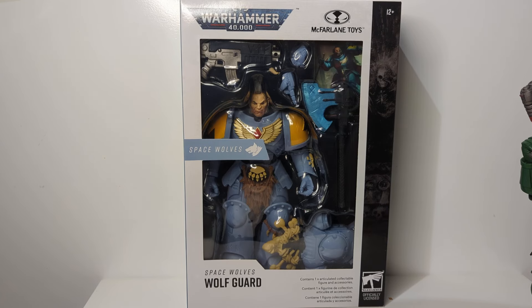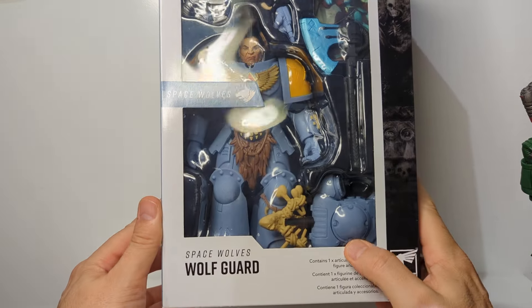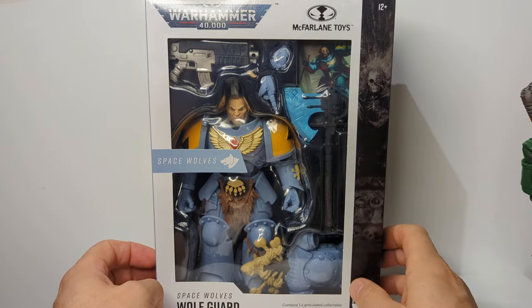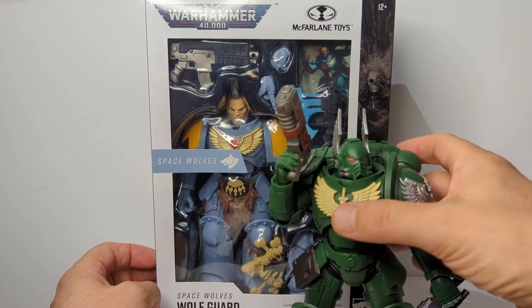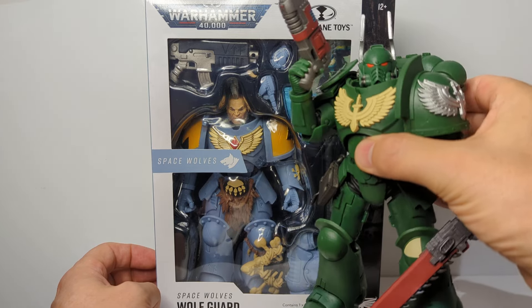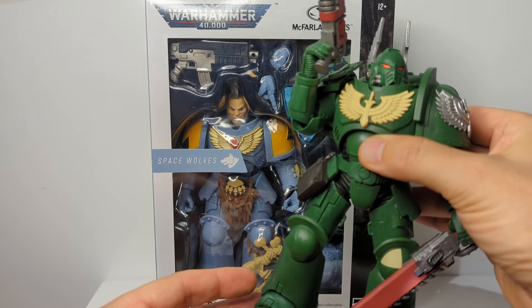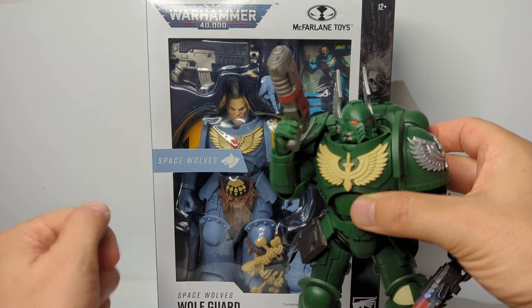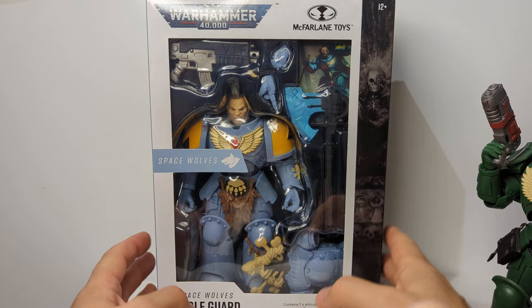Coming in at about 7.5 inches or 19 centimetres, this is the McFarlane Toys Warhammer 40,000 Space Wolves Wolf Guard. We'll get a look at this bad boy in just a second and take him out. This is based off one of the older style versions of McFarlane Toys Warhammer figures - a little bit less articulated and not my favourite version. I've reviewed some of the more articulated, more recent versions of figures, but I'm really hopeful that maybe they've made some adjustments.